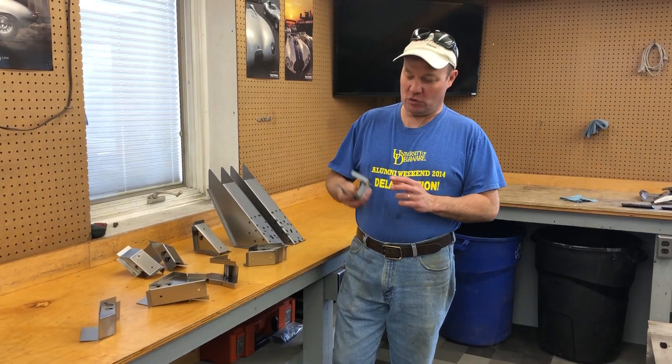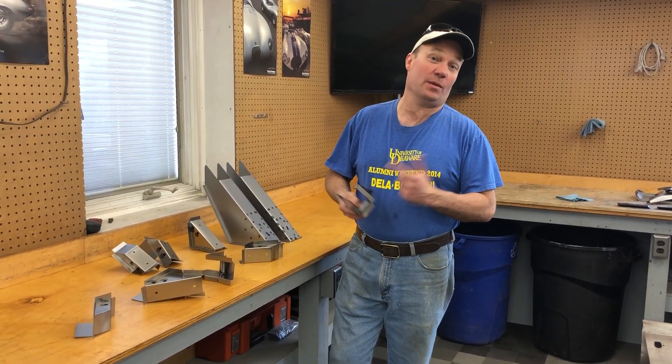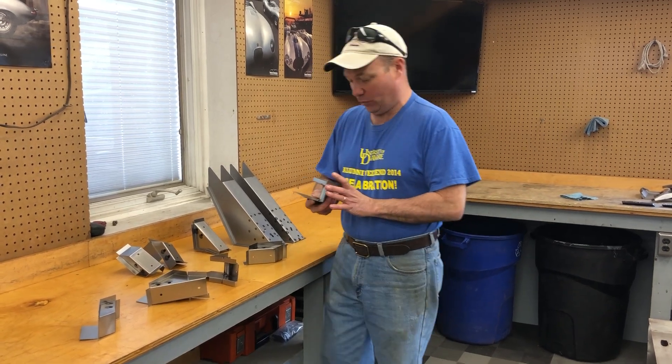Hey, this is Chuck. It's actually been a few weeks since we did one of these videos. Sorry about that. We've been really busy. I was under the weather for about a week.